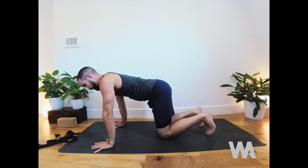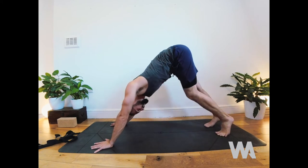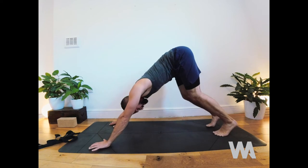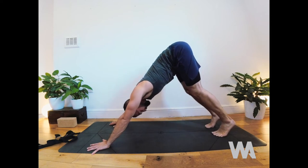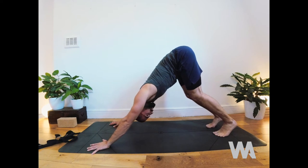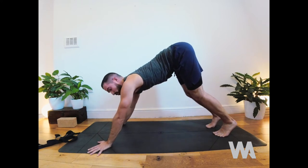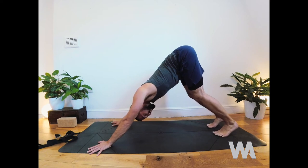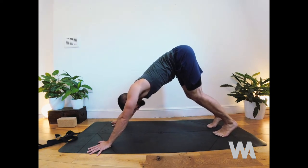Tuck the toes and find downward facing dog. Send your hips up and find a loose shape to begin — don't worry about it being perfect. Hands as wide as your shoulders, feet as wide as your hips. Keep the knees bent for now — this lets you send your hips a little higher to the ceiling, which opens the shoulders. Send your chest towards your knees to feel the shoulders start to open. If it's really tight, turn your fingers out slightly on the mat for a bit more room. Once your spine is long and hips are lifted, maybe begin to straighten the legs — but if your back starts to round, come back and keep them a little bent. Long spine first.